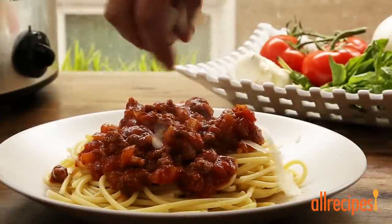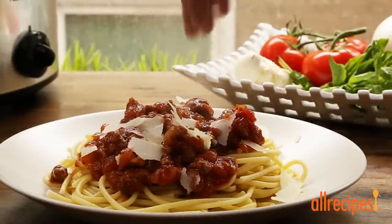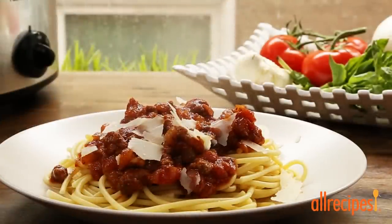Bye-bye jar of sauce. Hello, warm, hearty, noodle-hugging Meat Lover's slow cooker spaghetti sauce.